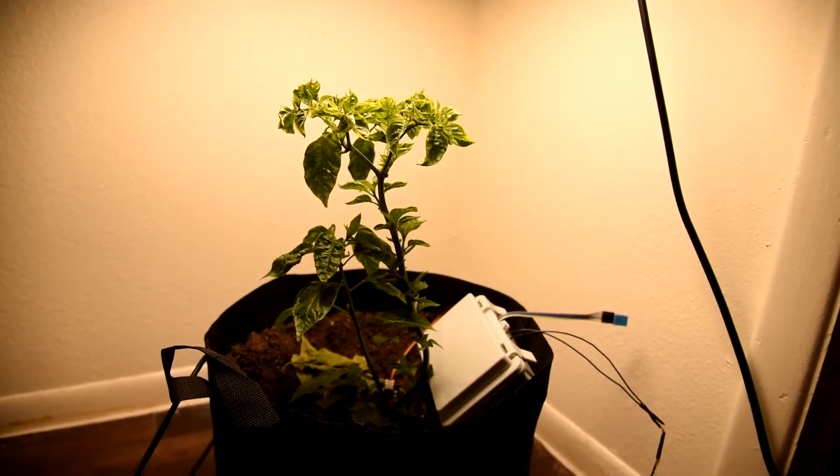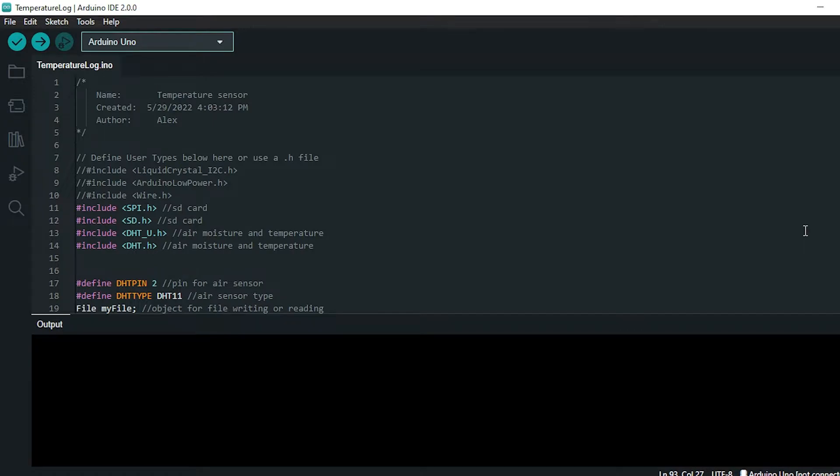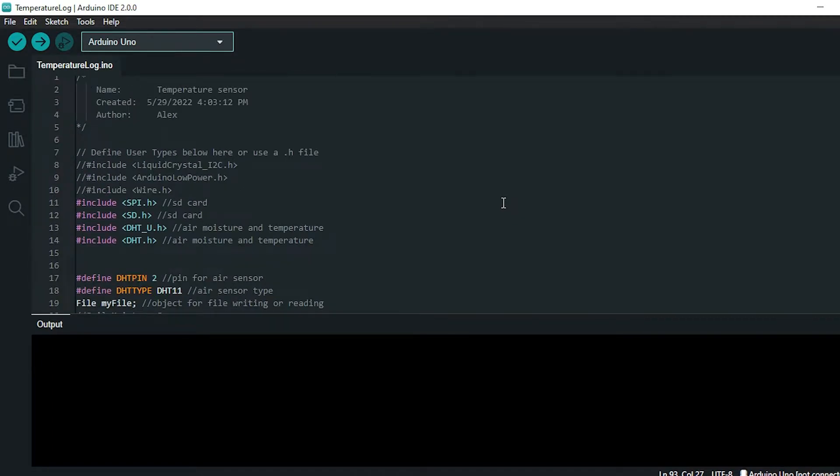So let's dive into that. Here we are in the Arduino IDE — the development environment. I'll go through line by line. Not everything in here is going to be used; some of it was used while I was playing around with the code.